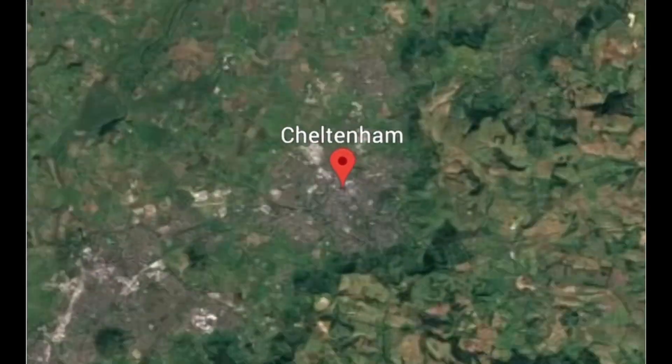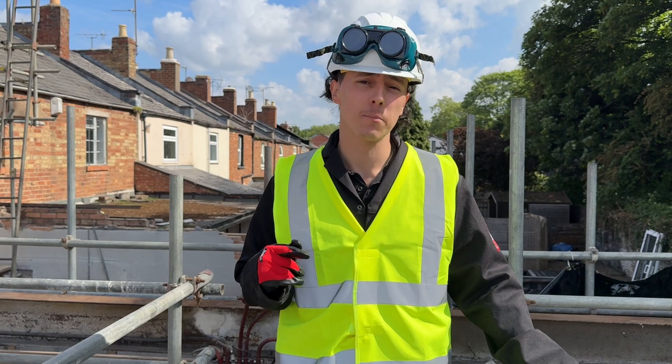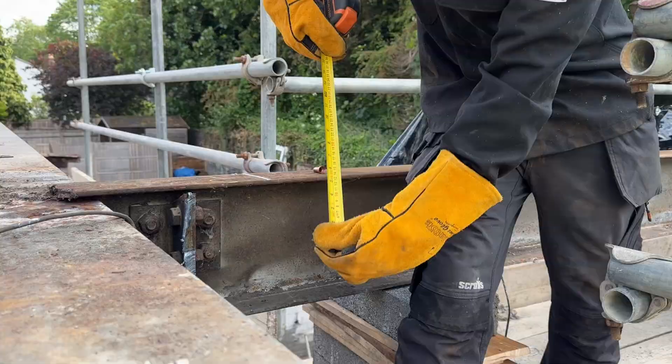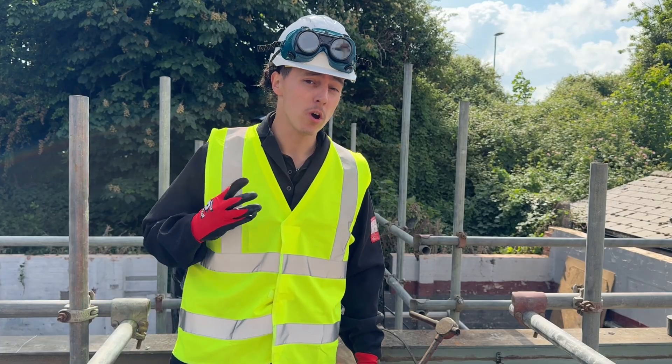Today we're in the beautiful spa town of Cheltenham on a building site to show you guys what's possible with the Artec Plasma Cutter. The plan today is to remove all of this high beam steel ready for the demo team to come in, smash the lot up, ready for four new homes.